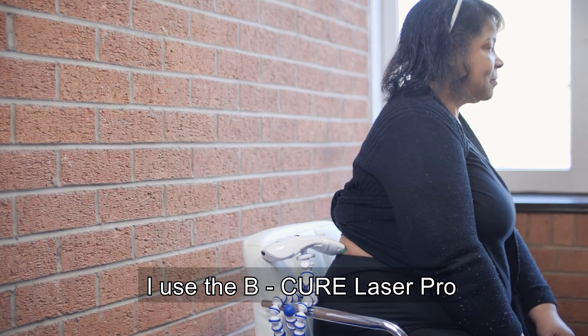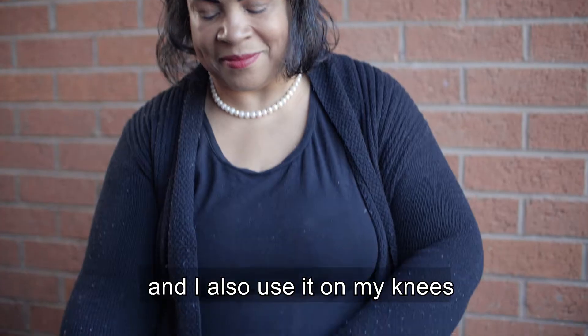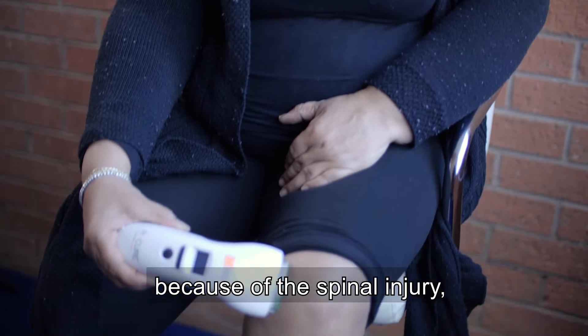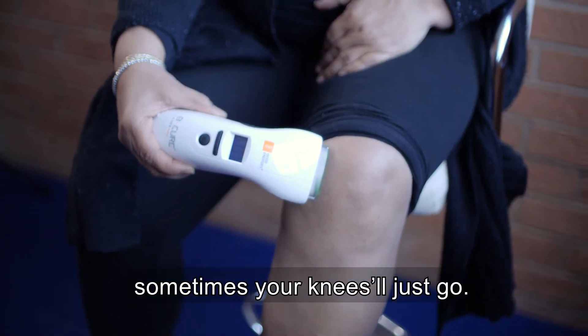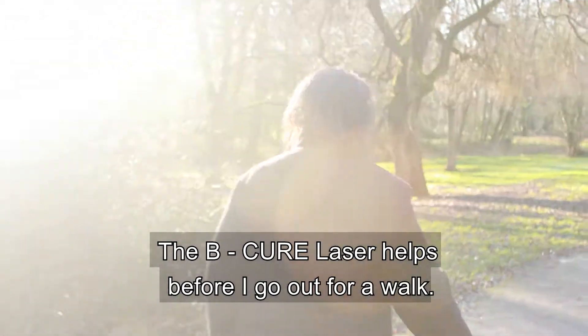I use the BQR Laser Pro on my back, my lower back, before I go to bed. And I also use it on my knees because of the spinal injury. Sometimes your knees will just go. The BQR Laser helps before I go out for a walk.